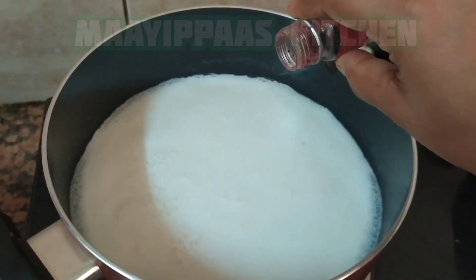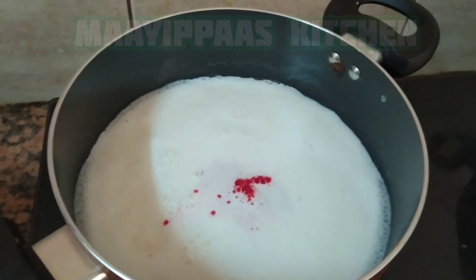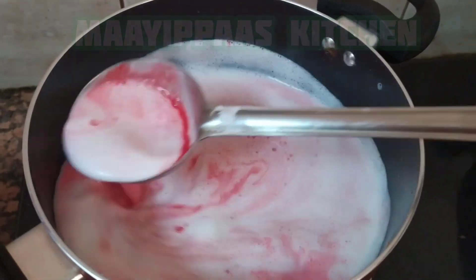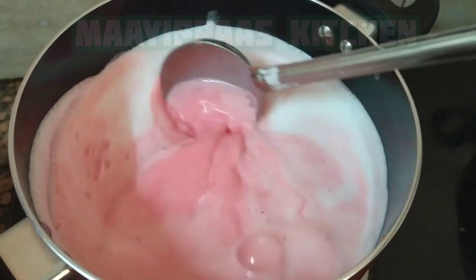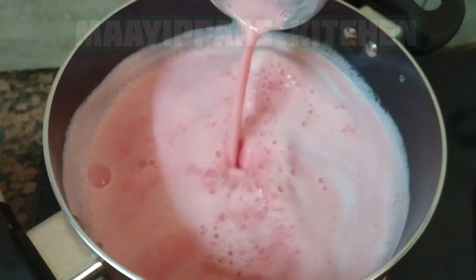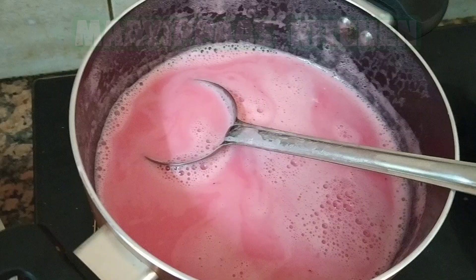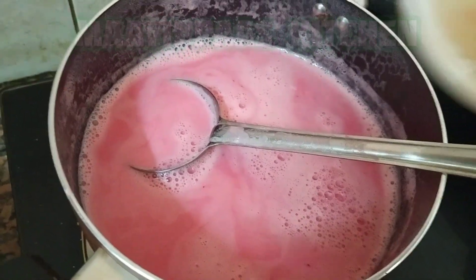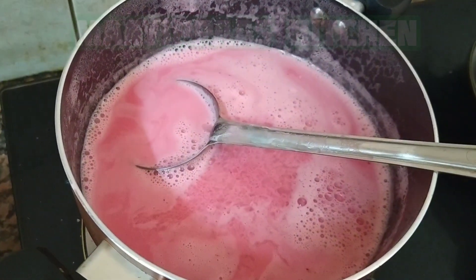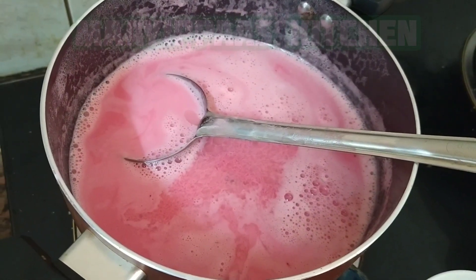Now we will cook the red color for the meal. If you like this, subscribe to our channel. Now we will cook the china grass.